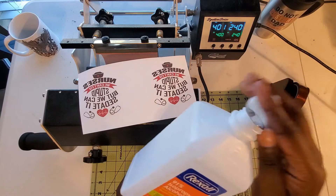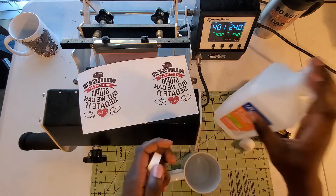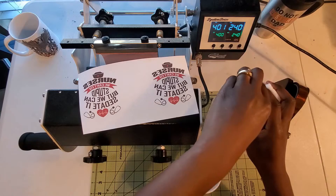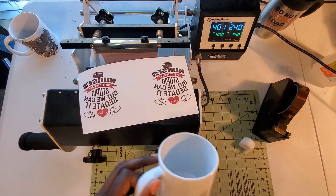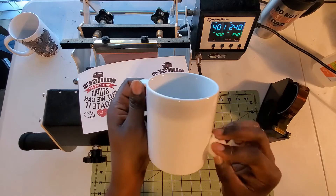First I will go ahead and wipe off my mug to free it from any fingerprints, dirt, and debris, because we want our designs to be spotless.